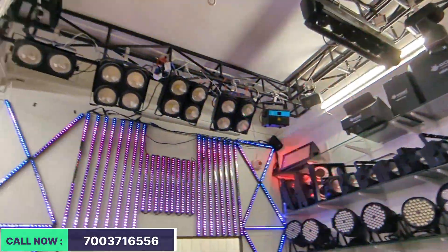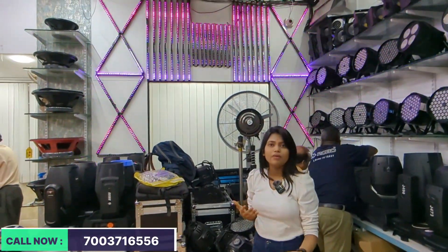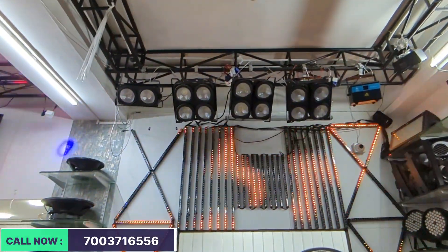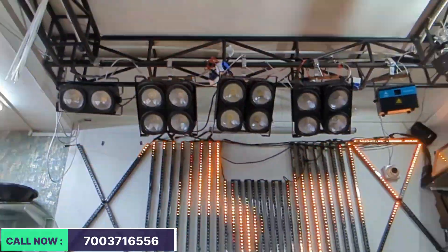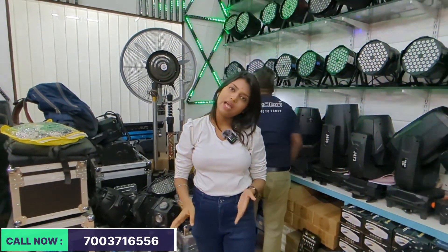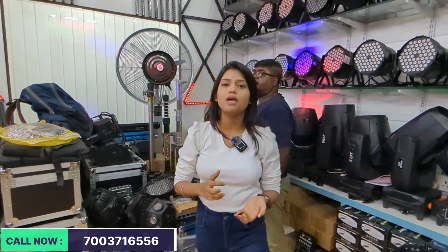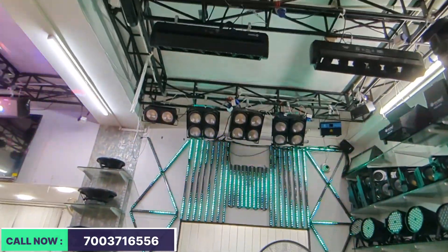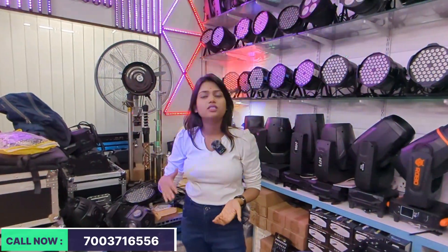After lasers, we have blinders. I will show you blinders — as you can see, there are many blinders on the display. There are 4-eye blinders and 2-eye blinders, all in many brands. The 2-eye blinders start at almost 6,000 — that is the price per piece. The 4-eye blinders start at 10,000 and come in carton packaging.